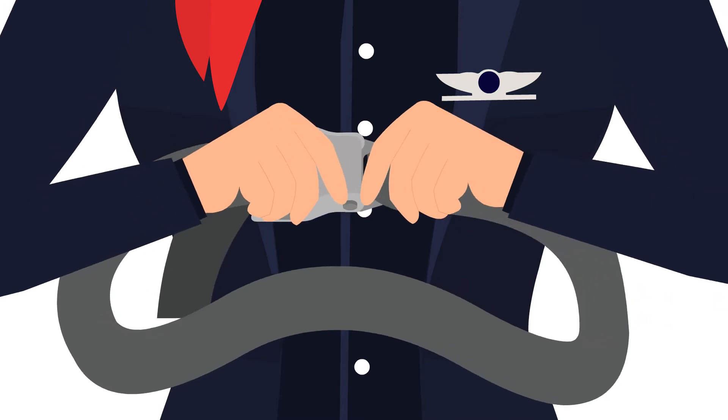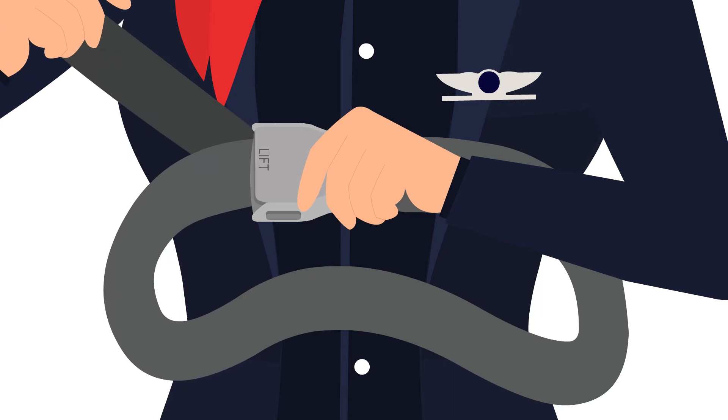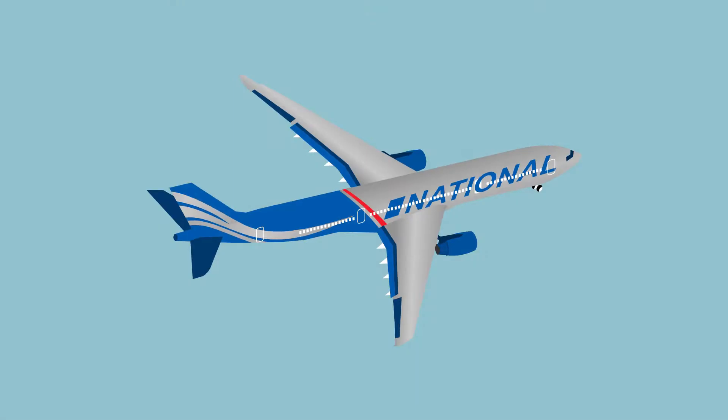Fasten your seatbelt by inserting the flat metal end into the buckle. Pull on the loose end of the strap to tighten it. Lift up on the top plate of the buckle to release the seatbelt.